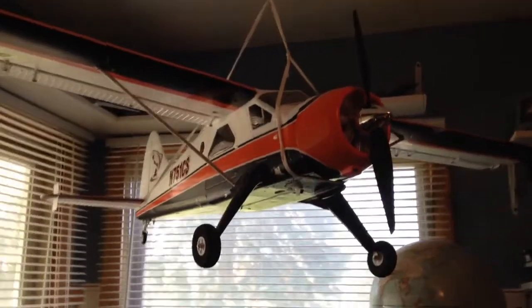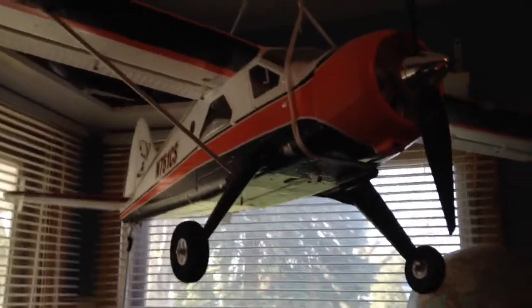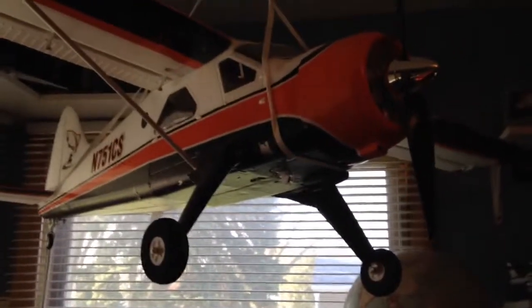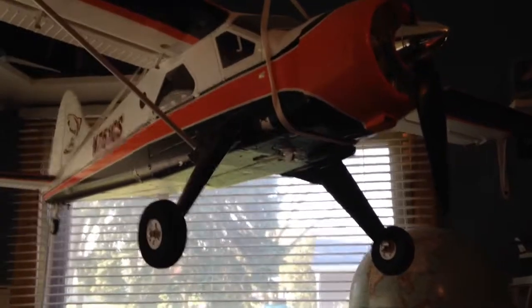Hey guys, got another review for you here, this time the Flyzone de Havilland Beaver. This aircraft is a really nice scale park flyer and I really enjoy flying it. It's really gentle on the aileron movements, so it's not at all an aerobatic power horse, but it's a really nice scale flyer and it really gets the job done.